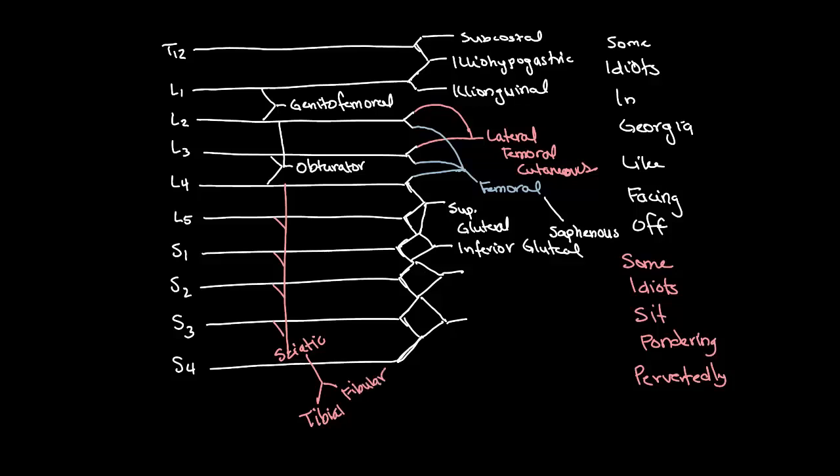So — "some idiots sit pondering." For the P, it's going to be the posterior femoral cutaneous, also a sensory nerve. And for the last P, that one's easy — that's just the pudendal nerve. So the mnemonic for the lumbar plexus is "some idiots in Georgia like facing off," and the mnemonic for the sacral plexus is "some idiots sit pondering pervertedly" — superior gluteal, inferior gluteal, sciatic, posterior femoral cutaneous, and pudendal nerve.